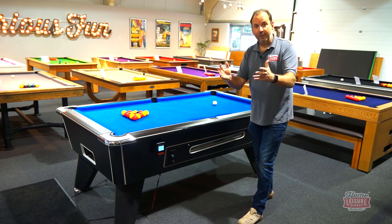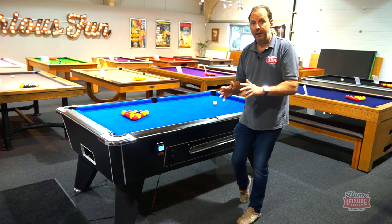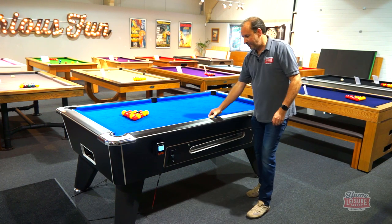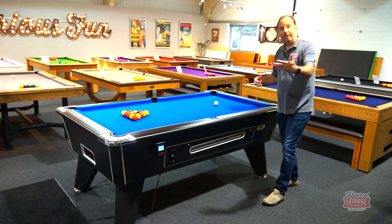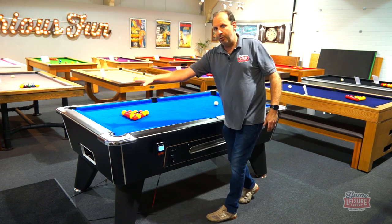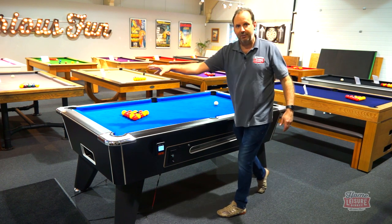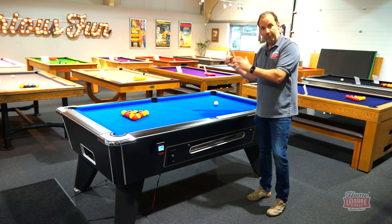Let's take you through some of the key features added to the Signature Tournament. The original tournament was so popular because of its cue ball separator — if you pot the cue ball by accident, it comes out at the baulk end of the table. On a standard free play table from pretty much every manufacturer, it always comes out at the black spot end, which is confusing. We've kept that feature on the Pro Edition.